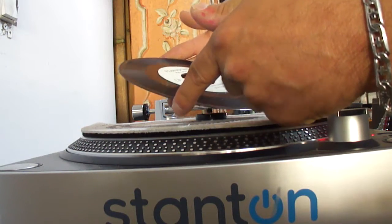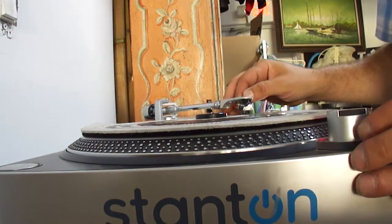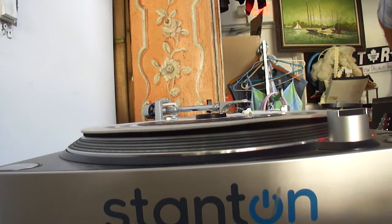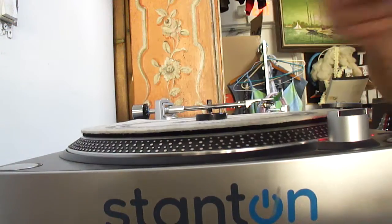Plan One Records, Western Serenade, Rico's Combo — Rico's Combo, Youth Boogie. There's a little scratch here, let's see how that one plays. No skipping, sounds good.